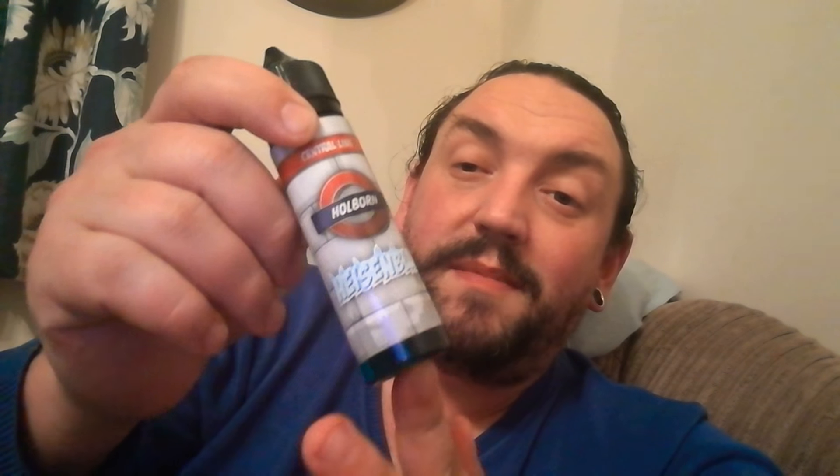I will say I prefer this — Heisenblue. This is such a nice vape. It is really, really, really beautiful. I wasn't a big fan of Heisenberg, but this — I don't know what they've done, but they've made it such a nice flavour. They're like little magic workers.